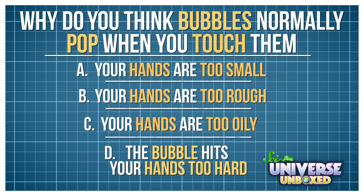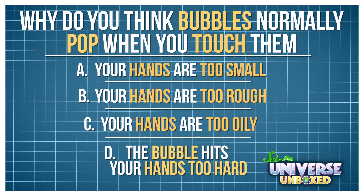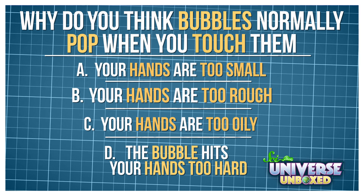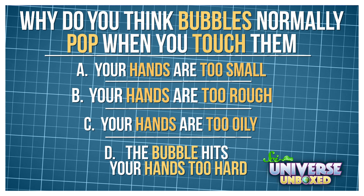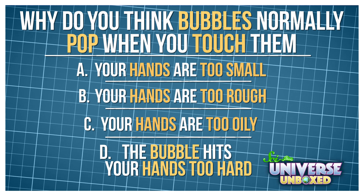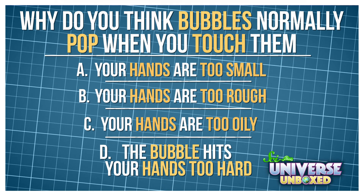Here's a quick question to think about. Why do you think bubbles normally pop when you touch them? A, because your hands are too small. B, because your hands are too rough. C, because your hands are too oily. Or D, because the bubble hits your hand too hard.